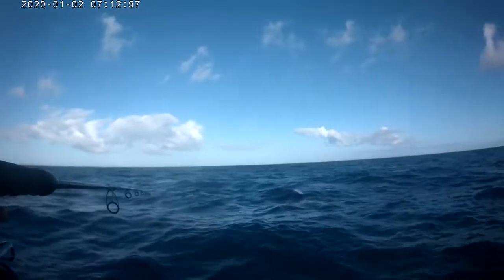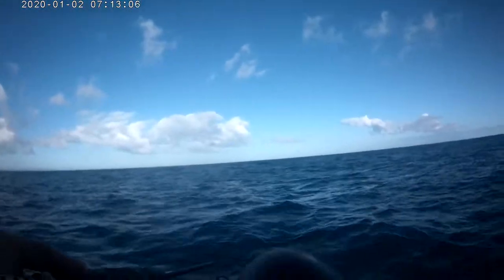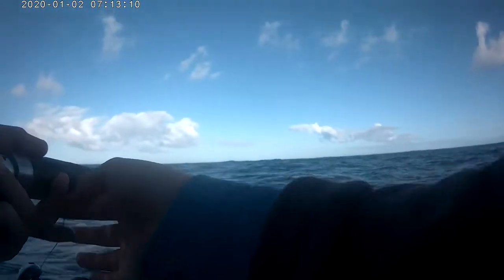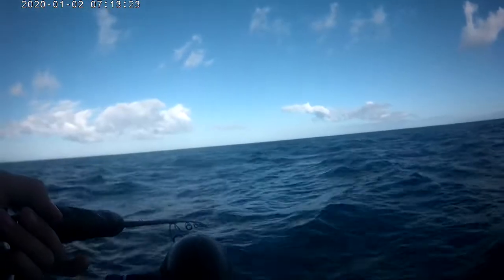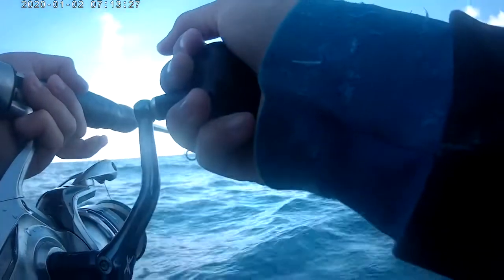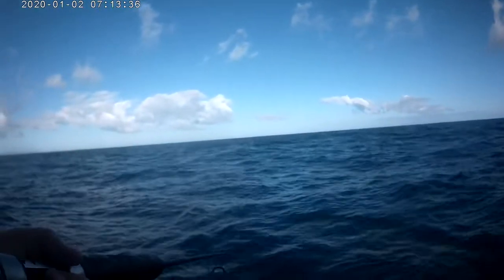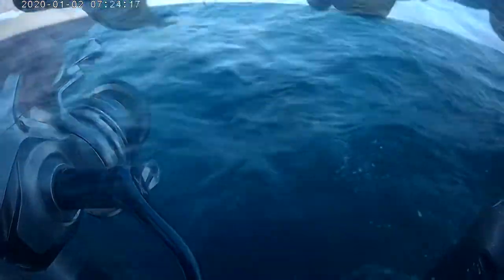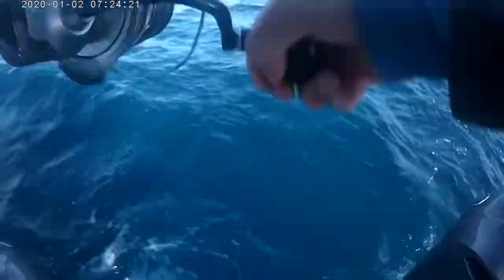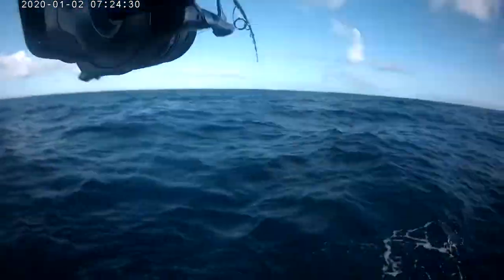Bottom. There's a little hussar. There we go — and it hurts a little bit. You got the light? Yeah, I got the light on the bottom. Oh — fish on! Another hussar.